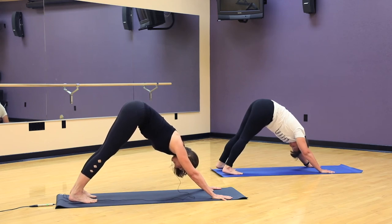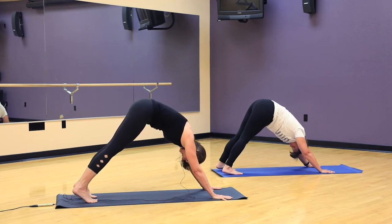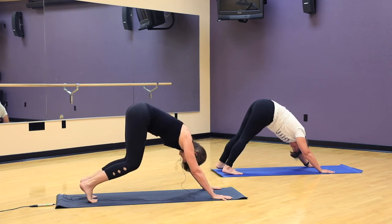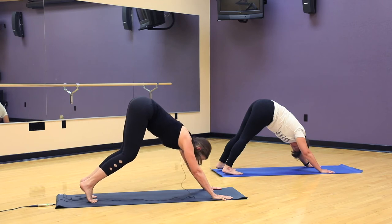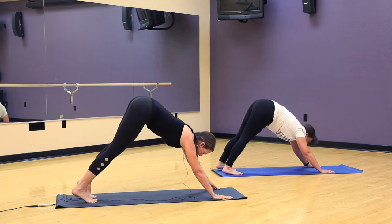Just a couple more breaths, feeling the strength in your arms, your upper body and the flexibility in your legs. If you find that your back is rounding towards the ceiling, then bend your knees and let your spine find some length. When you're ready, take a look at the top of your mat and we'll take a walk to the front.